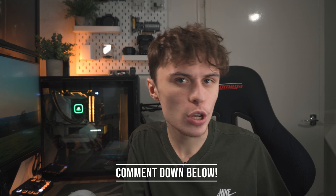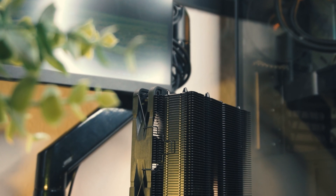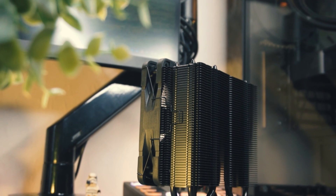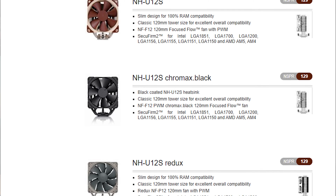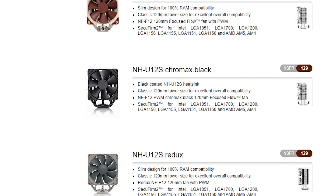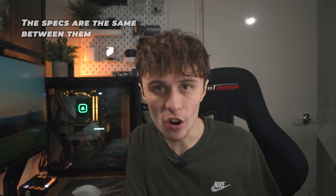So which CPU cooler do you have in your PC? Let me know in the comments down below. The Noctua NH-U12S is a slim tower air cooler and it comes in two different flavours. The one I'm looking at today is the Chromax Black, but if you're more of a traditionalist there is the original version which comes with the nice brown and beige fan. The specs and cooling performance are identical across both models.